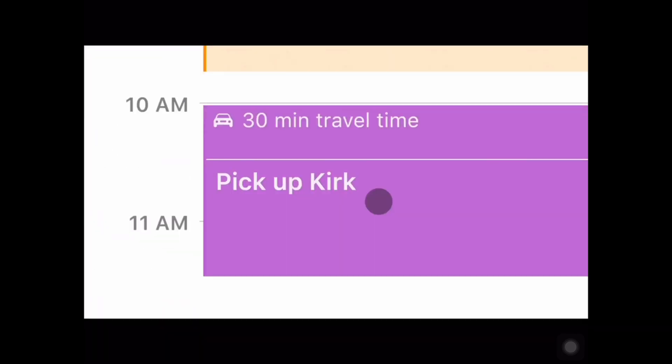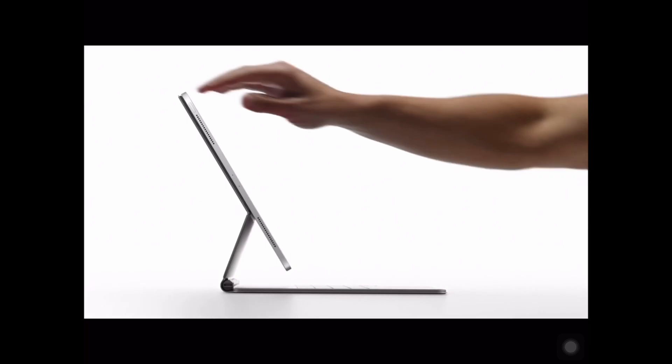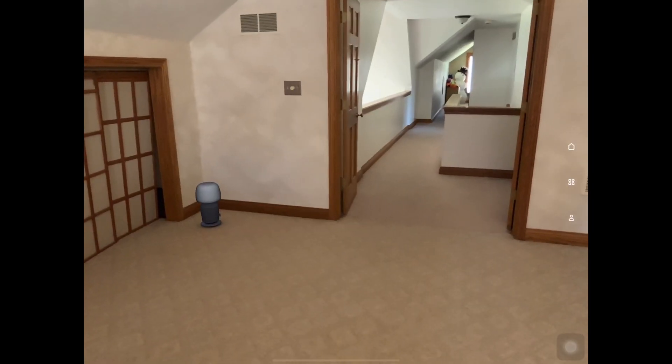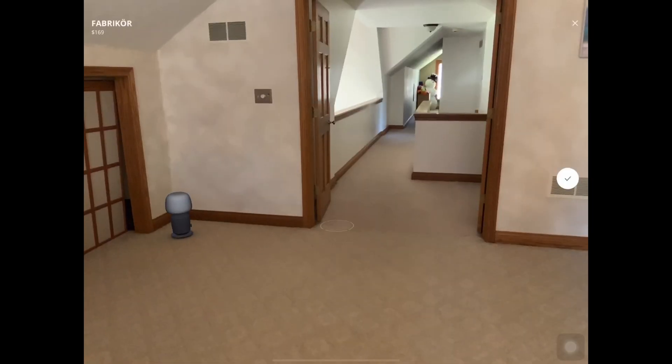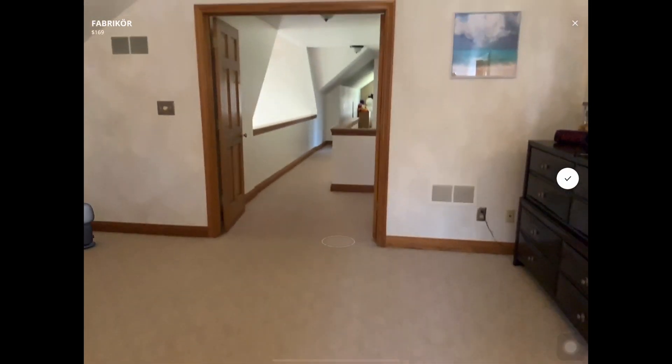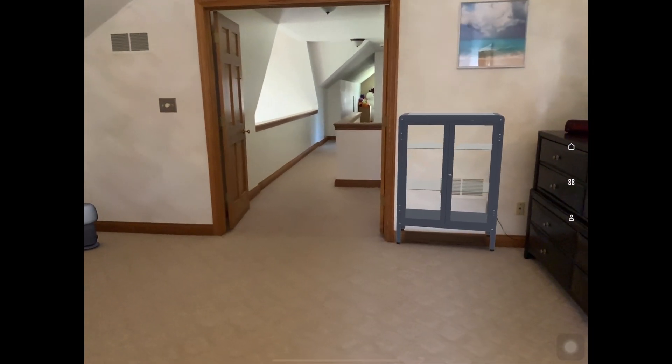The new iPad supports a trackpad and a mouse, which is amazing. But the real magic is the Magic Keyboard that is coming in May. Let's also check the augmented reality on the new iPad 2020 — it is very real and accurate.